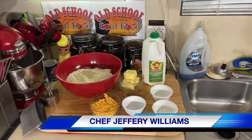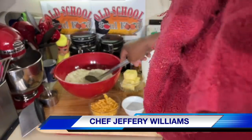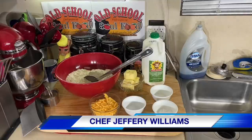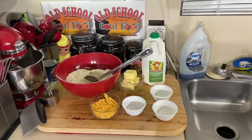Hello, my all-school soul food family. This is Chef Jeffrey back with another video. You see by the title of the video, y'all know Red Lobster got these world-famous cheddar cheese biscuits. And I see people making them out the box and eating them at Red Lobster.